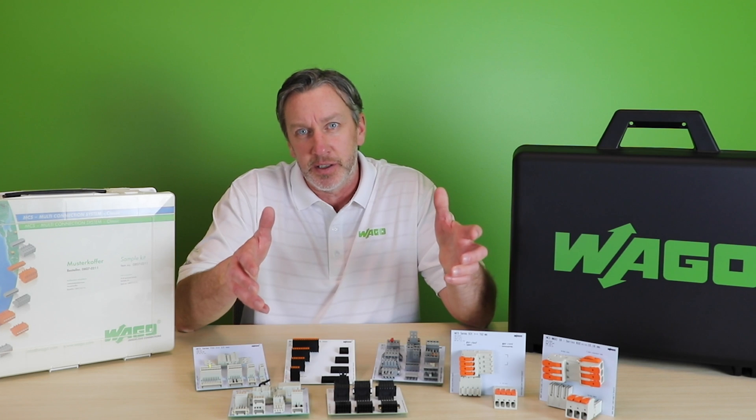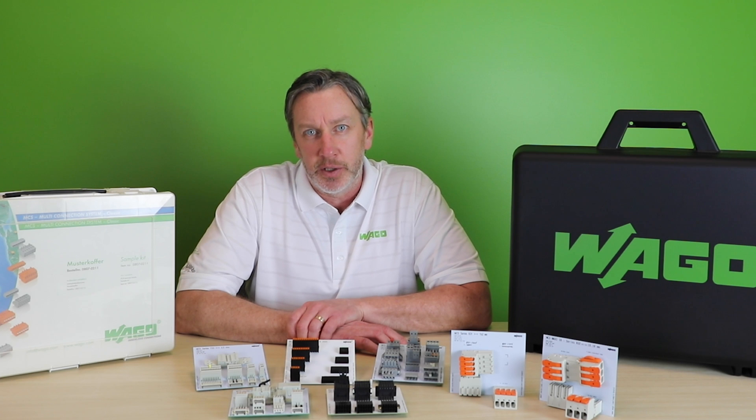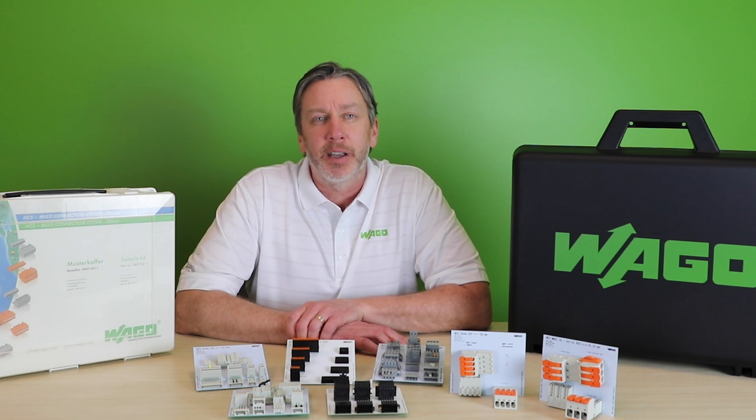Our multi-connection system, or MCS, offers a wide array of options to fit any such application. Let's look at some of the features that put the multi in multi-connection system.